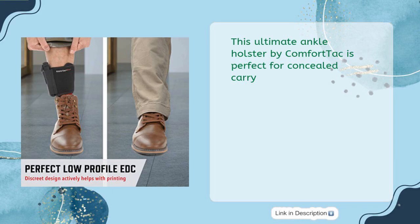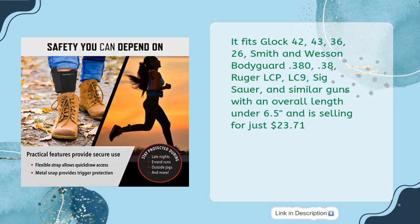This Ultimate Ankle Holster by ComfortTac is perfect for concealed carry. It fits Glock 42, 43, 36, 26, Smith & Wesson Bodyguard .380, .38 Ruger LCP, LC9, Sig Sauer, and similar guns with an overall length under 6.5 inches, and is selling for just $23.71.